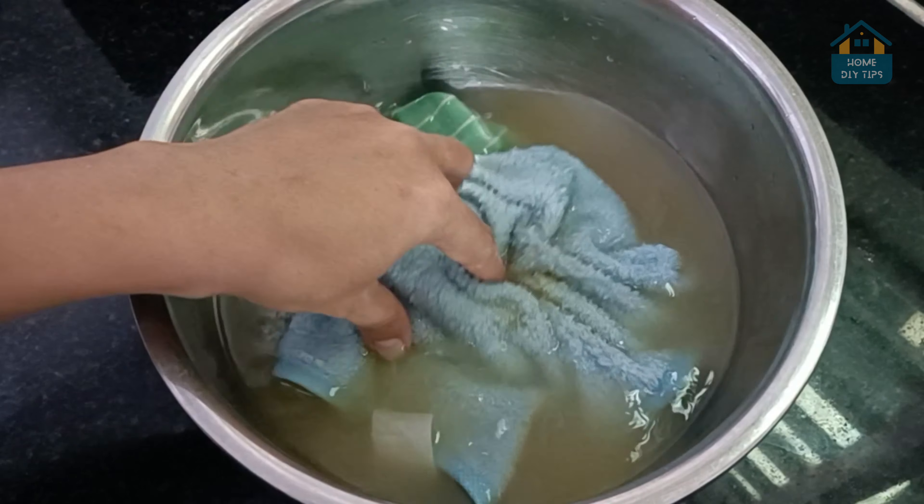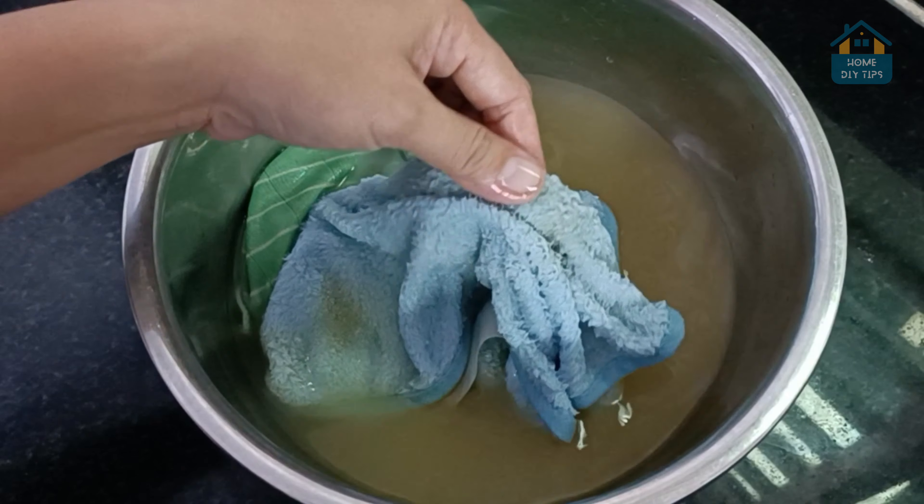Just look at that — the towel is practically brand new. No more grease, no more smell, just freshness.